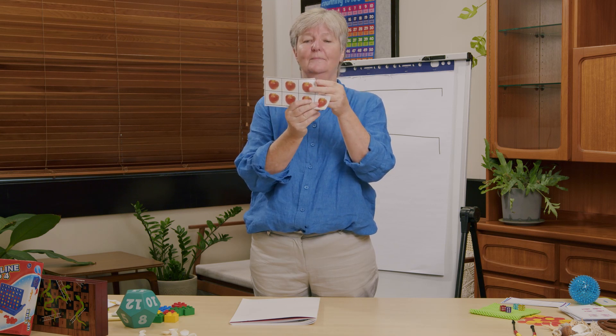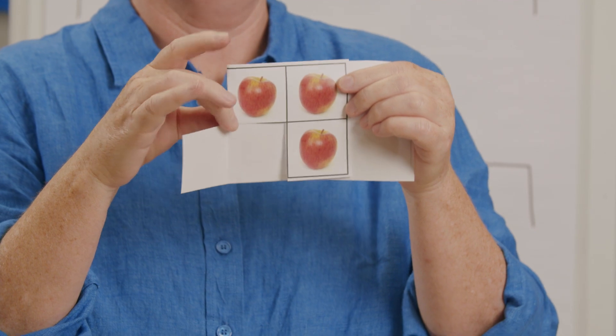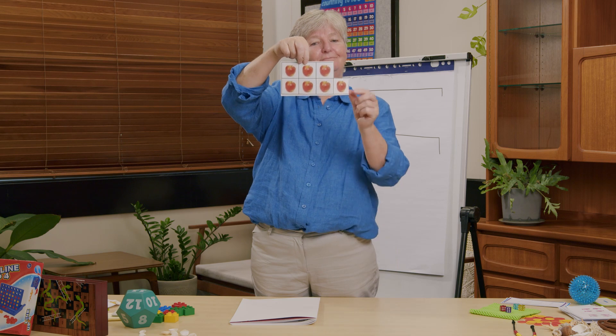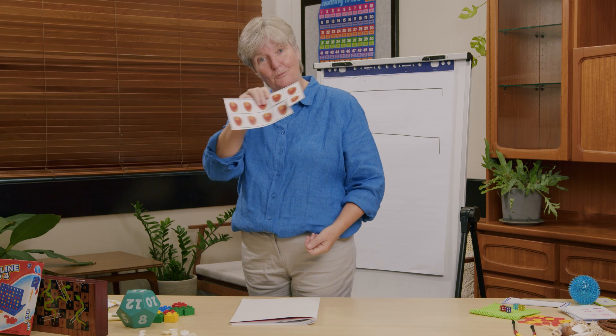Let's try it a different way. How many can you see in our ten frame? Three — well done. So what does that mean? If you can see three, how many can I see? Ten with three less — are you counting backwards? Ten, nine, eight, seven. You're right — I could see seven. Seven on my side and three on yours in the ten frame. Did you play with your ten frame? Did you make one? You might want to make one if you haven't. You might make one after this lesson.